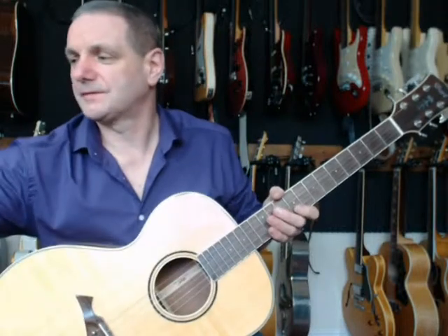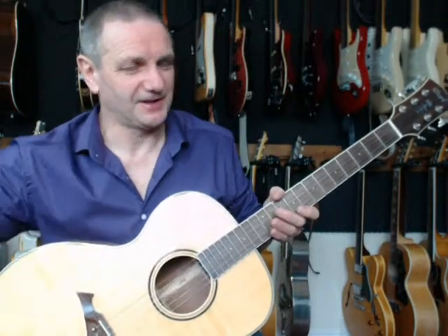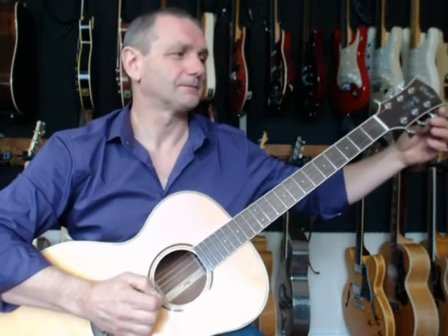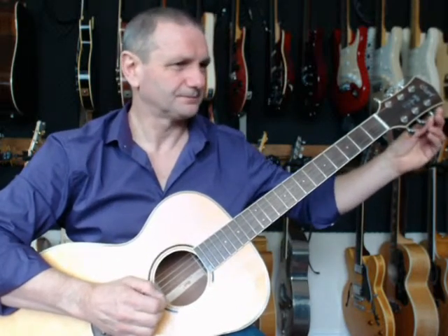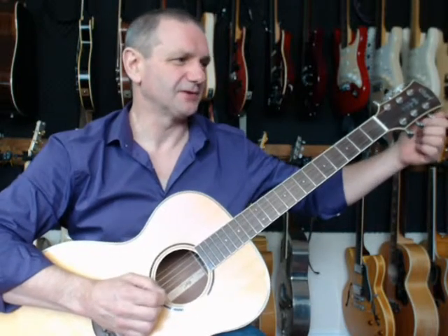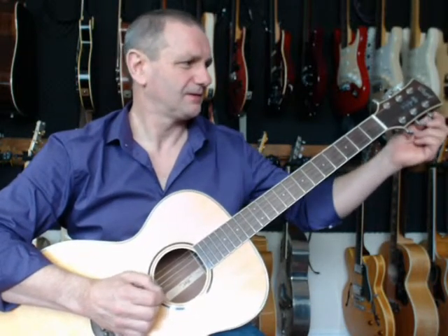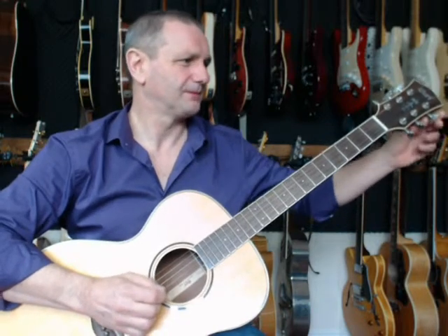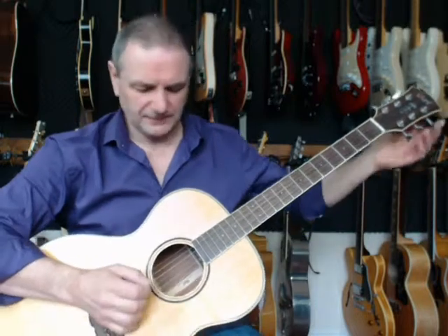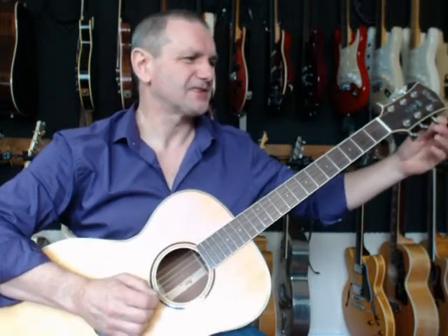The G string — the third string — is also tuned an octave high. This one's sticking so it's not tuning easily. It'll jump in a minute. There it is, it jumped. So that's sticking in the nut.